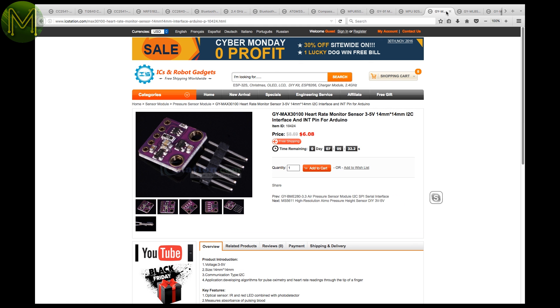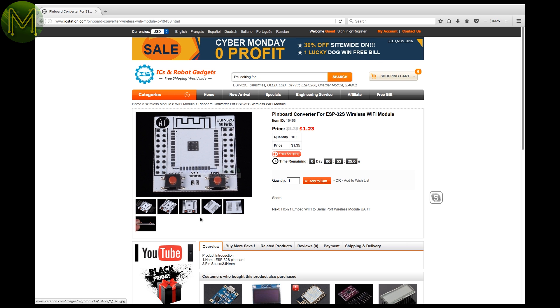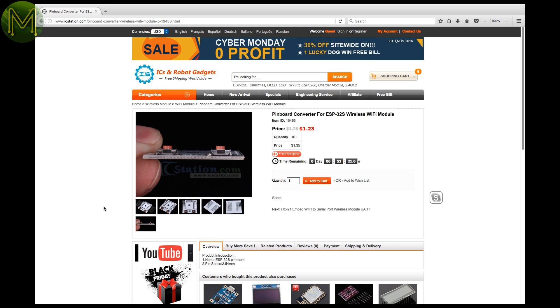The MAX30100 heart rate sensor — I'll shortly be running a tutorial on that, so stay tuned. IC Station also have a nice GPIO breakout for the new ESP32, which allows you to plug it into a breadboard.